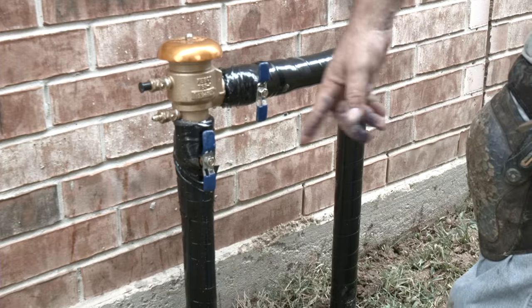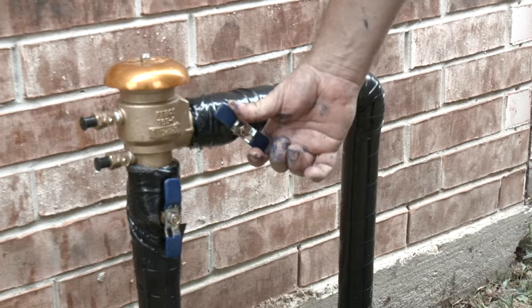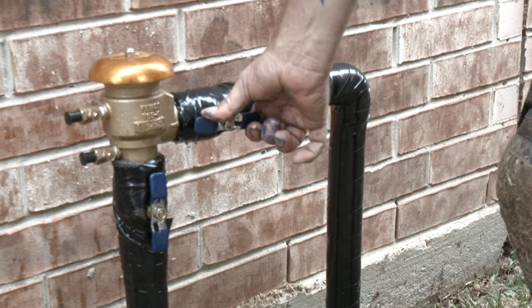Next, flush the system and open the test cocks on the backflow device. Make sure to turn the water on very slowly at the backflow preventer to avoid any pipeline damage.